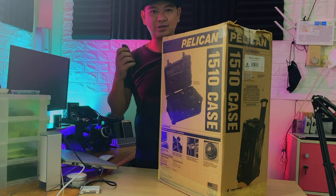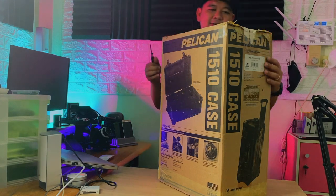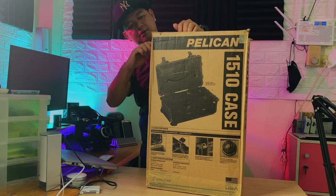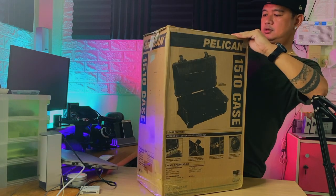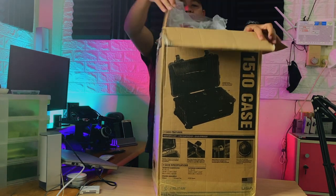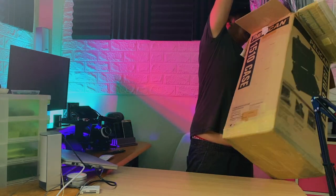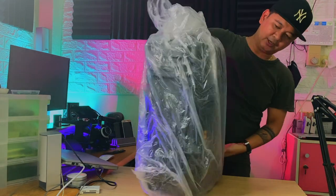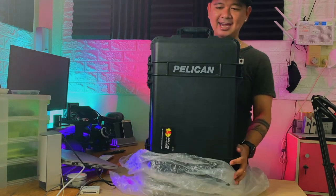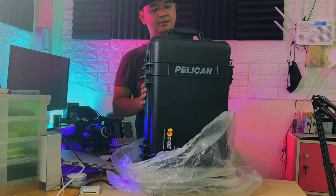Without any further ado, let's open up this box. Okay, we're using our Herschel Shuffle for this unboxing. Wow, look at that — this thing is big! Ta-da! Wow, look at that. Oh man, it's amazing.